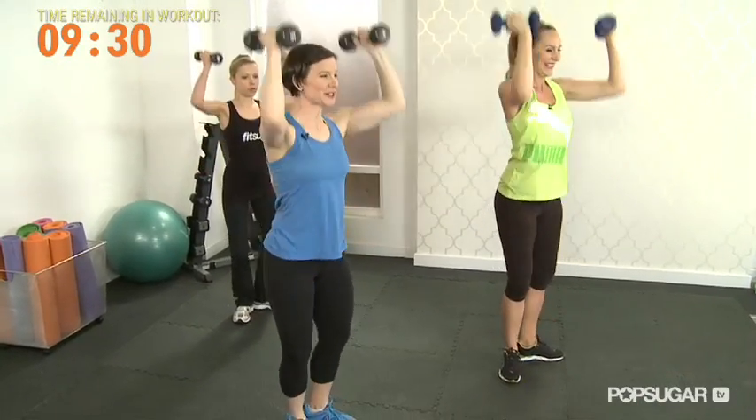Keep in mind, this is great — killing two birds with one stone: the lower body and the upper body. It's awesome. You're going to be able to get your quads, your inner thighs, and your delts.